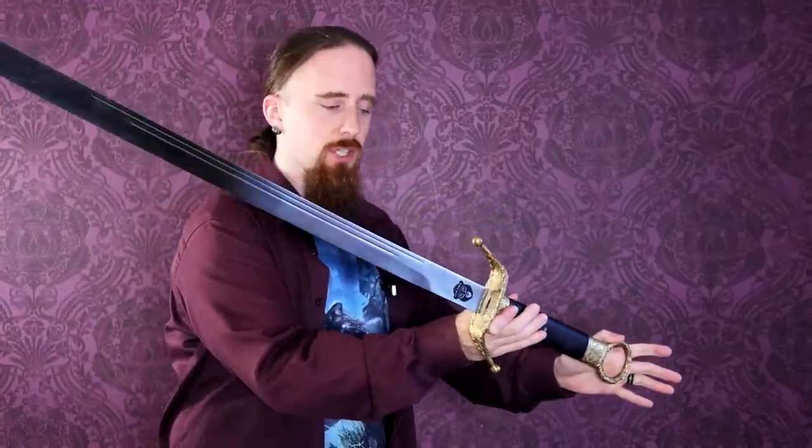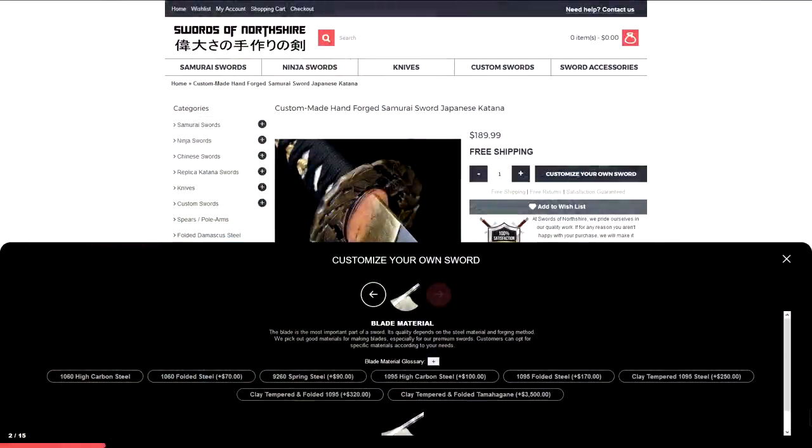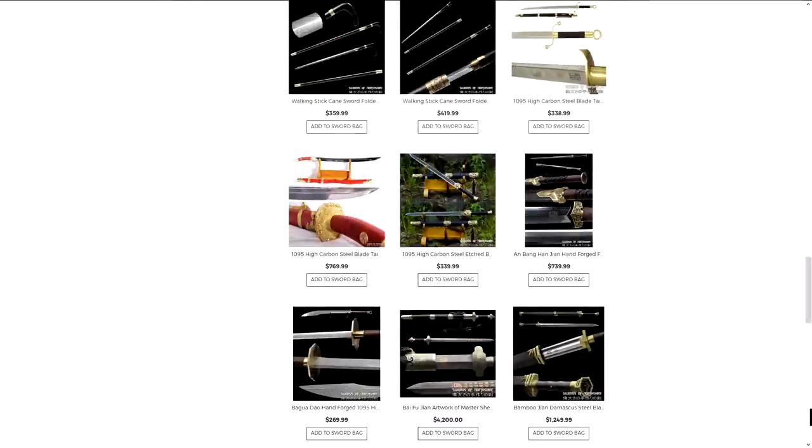I very much like this setup here with the fairly large S-shaped guard — large for a Chinese sword, since most of them don't have large guards. Ring pommel. Fairly wide blade. This store, Swords of Northshire, sells mostly build-your-own custom katanas, but they also have a number of Chinese swords.